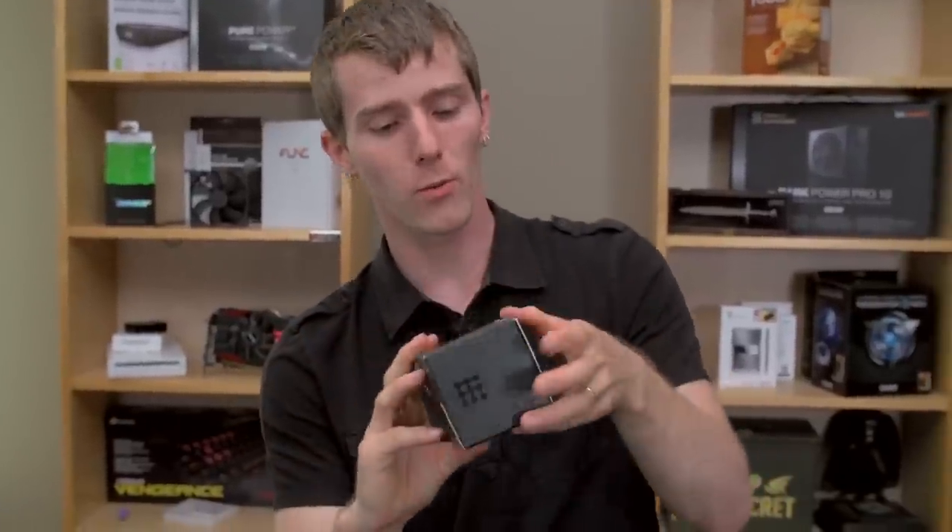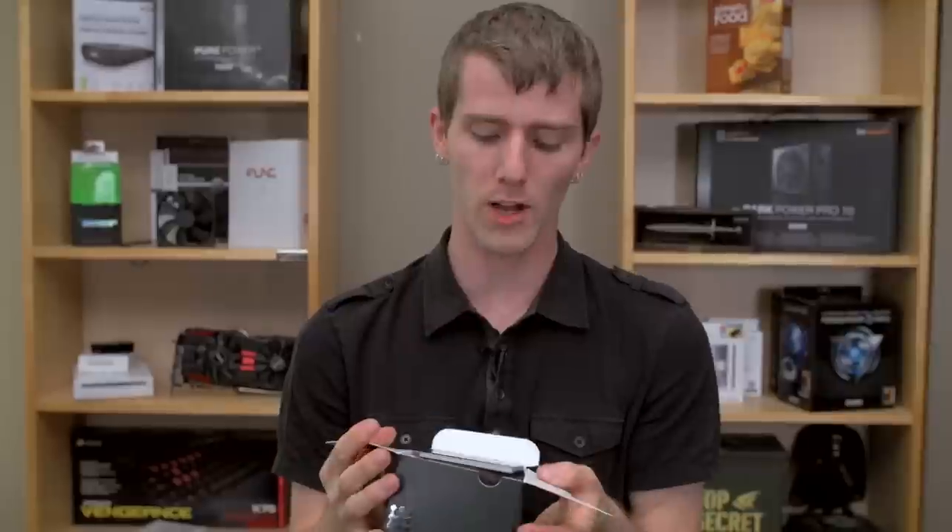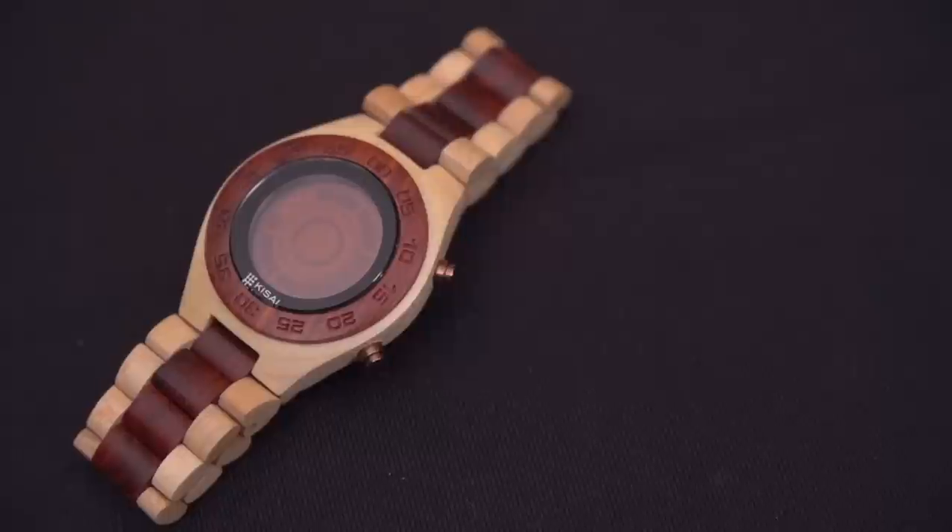This is not the first time we've unboxed a watch from Tokyo Flash Japan, although this is the first time we've unboxed a watch that's made of wood. This is the Rogue SR2.